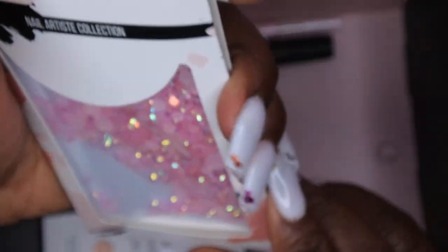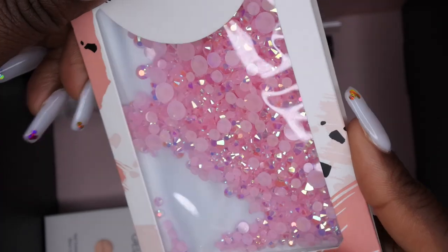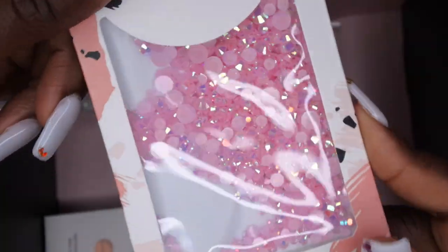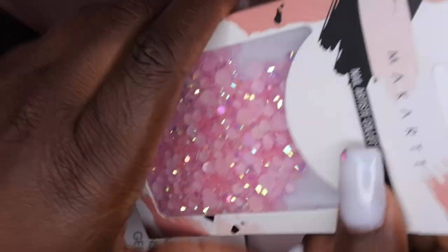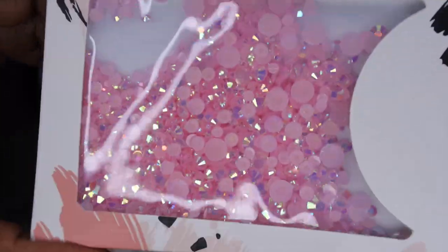Next, speaking of bling, they included some beautiful rhinestones — some nice light pink rhinestones with a really cool iridescent, kind of purpley, almost greenish-blue shift to them. These are really pretty. You all know I love me some bling, so this is perfect for the summertime. They come with a lot of different sizes in here, so yeah, that's really nice.